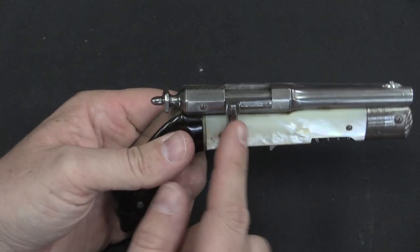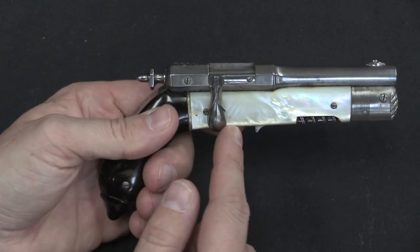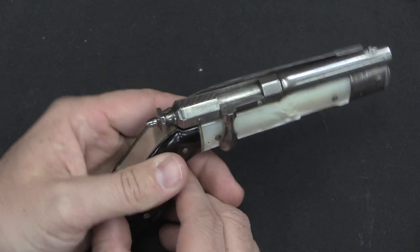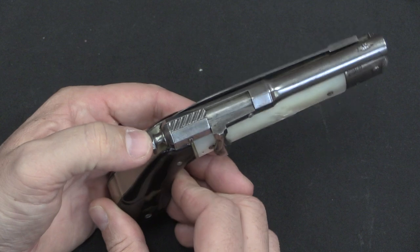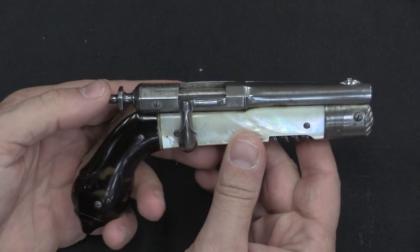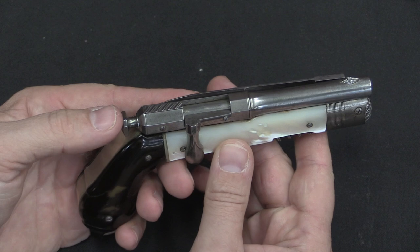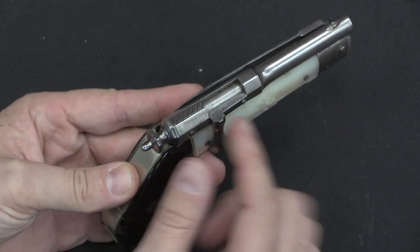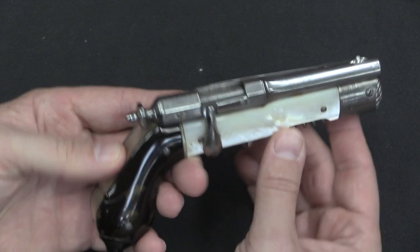Now as a Chassepot system, the Chassepot was adopted by the French military in 1866, and it was replaced in 1874. So we have a pretty narrow period from which this most likely was manufactured, because it didn't take long after the Chassepot had been replaced by a cartridge firing gun that something like this would have been definitely obsolete.